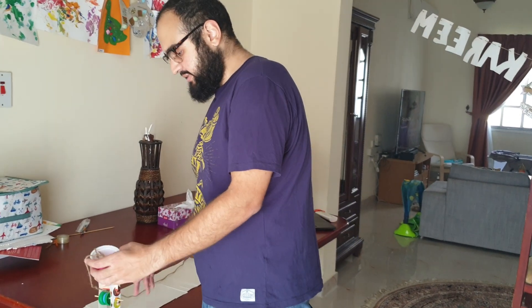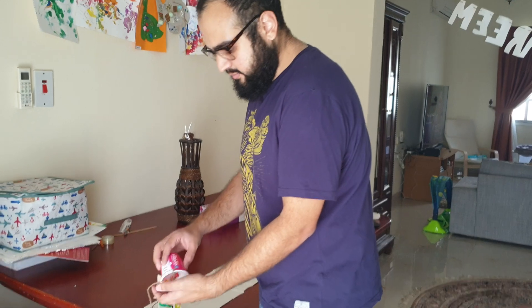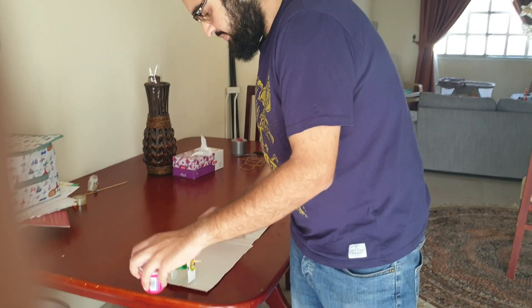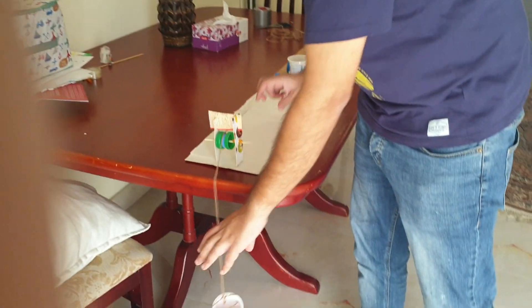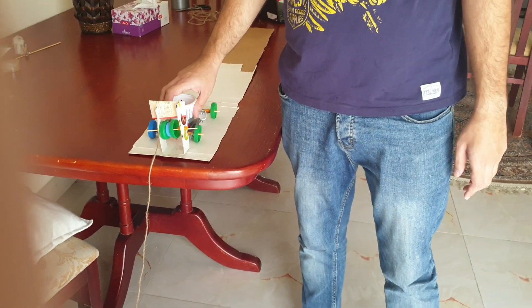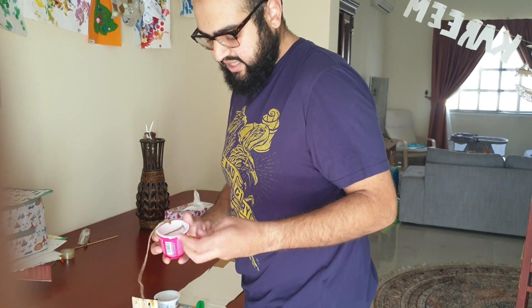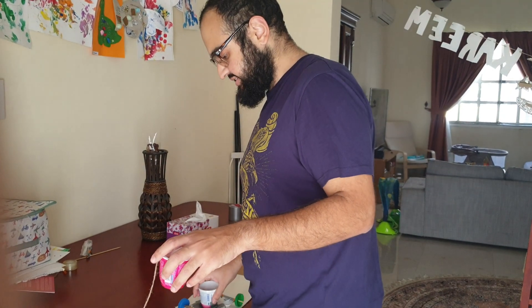The way we're going to apply the force is by using this cup here, which is weighted down with batteries. We're going to drop this cup here and it's going to accelerate the buggy forward. So you want to find out how changing the amount of force — the amount of weights that we put into this cup here — affects this acceleration.